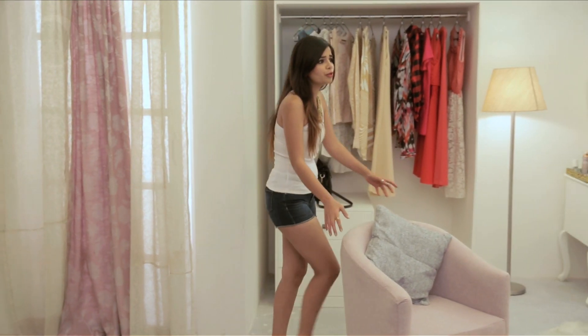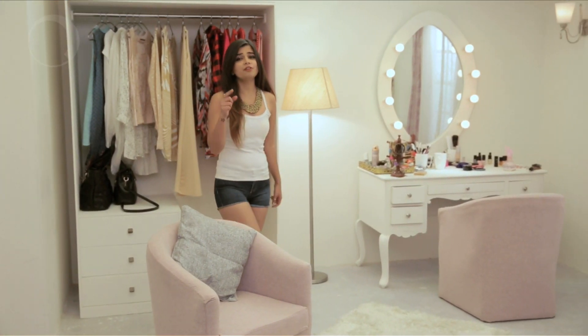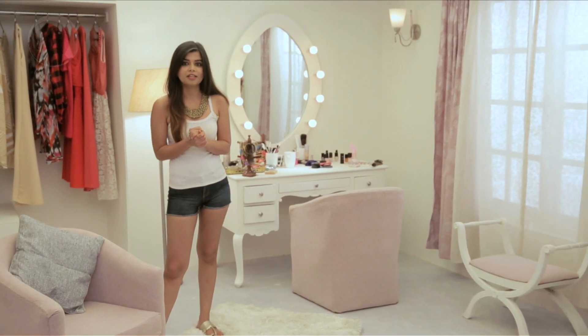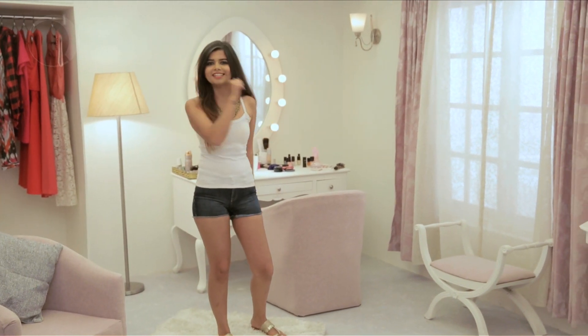Hi guys, I'm Kajul Tyagi and you're watching Make My Day. By the end of this video, you will be like, bro, you made my life. Because I'm your hair genie and I will be sharing these three really easy hairstyles which will make you look good as well as are very less time consuming. So if you're a lazy bum like me and you have no time for love or your hair, stay tuned.